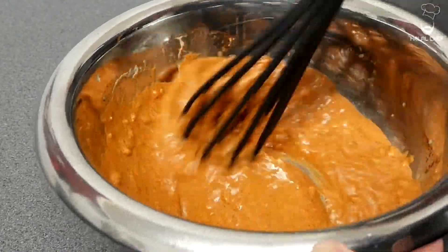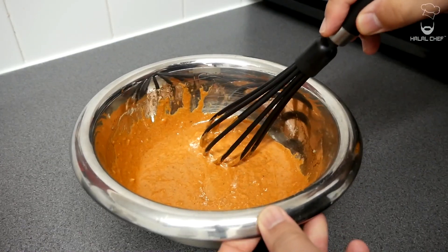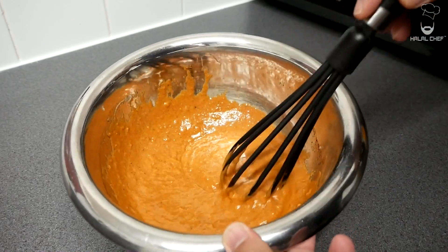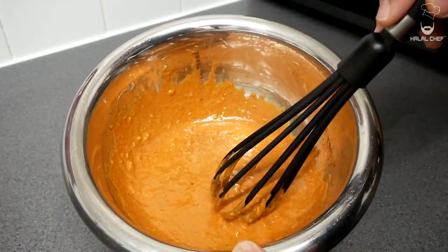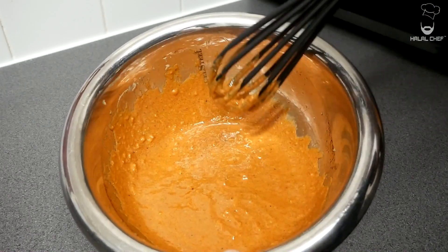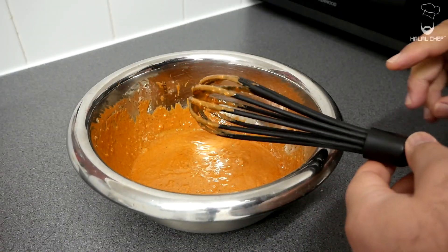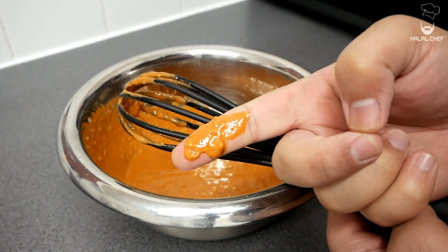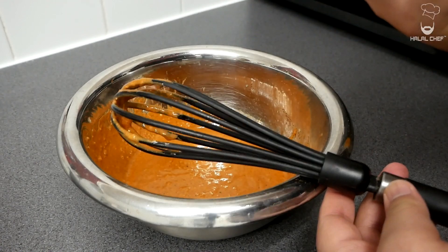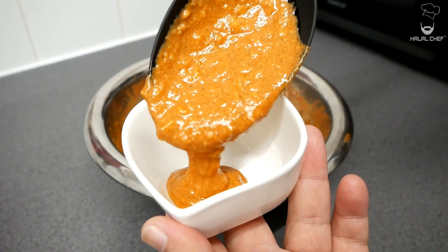It smells really good. With the yogurt, you don't want to use too much because we don't want this marinade to be watery — we want it to actually stick to the chicken when we cook it. I'm just gonna have a little taste. The baharat — you can really feel it in the marinade. I'm just gonna save some of this marinade for later use.